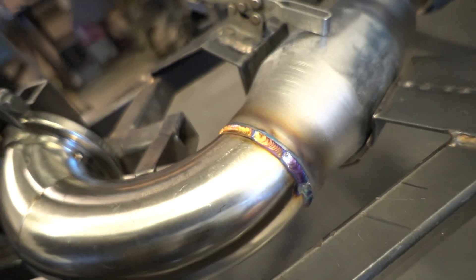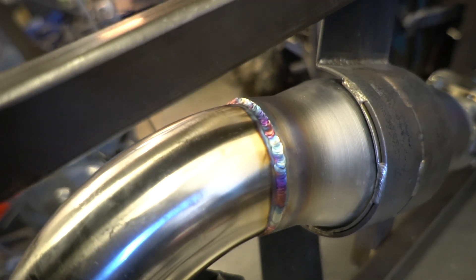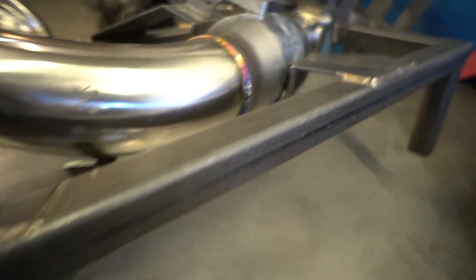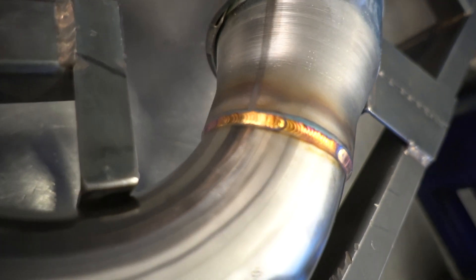You can see on the side where there was a little bit bigger of a gap — it's not 100% perfect, but I'm more than happy with it. Where it was a little bit tighter fit up, I think it looks really good. That whole area there came out really, really nice.